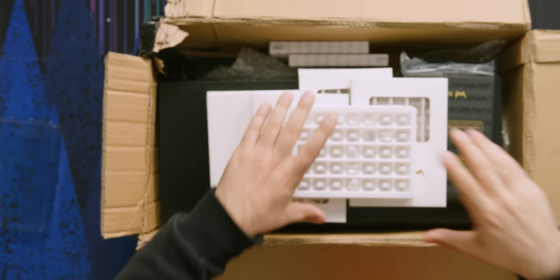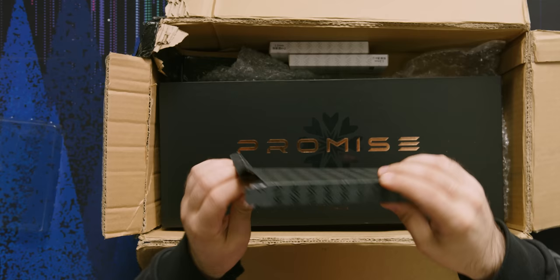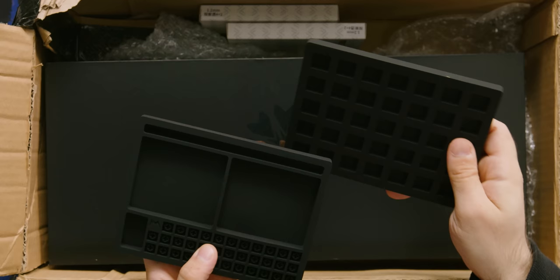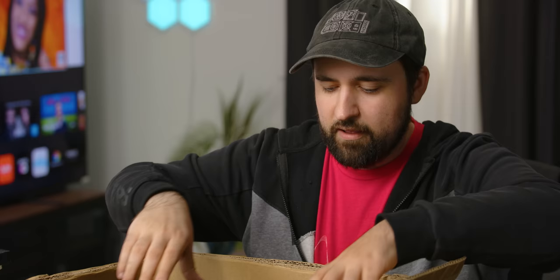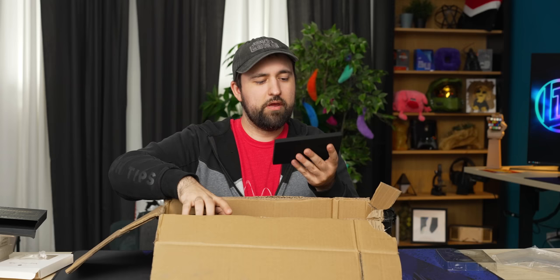We've got a whole bunch of these — five bags of switches. And then this is something else entirely. It's really heavy. Oh, it's like a holder. That's actually great. I just complained recently about how I don't like most organizers because they're a pain to get everything into each individual socket. But with this, you can just put all your bottom housings here, all your top housings here, and then put the stems in there if you want to.